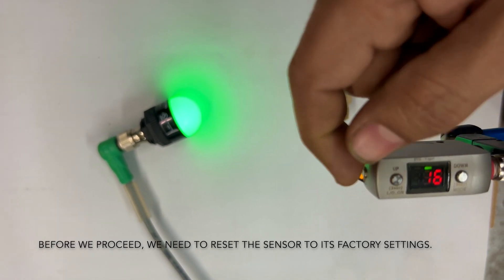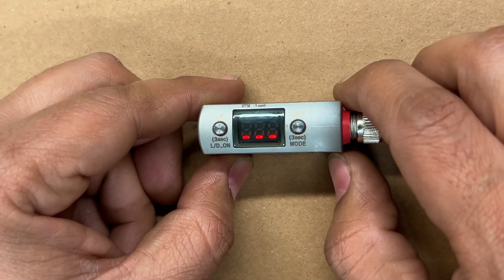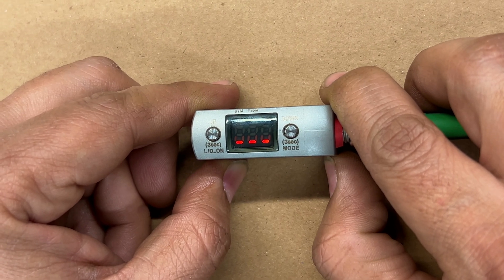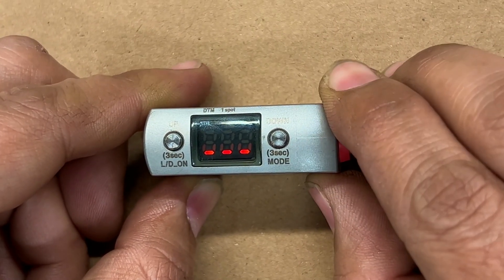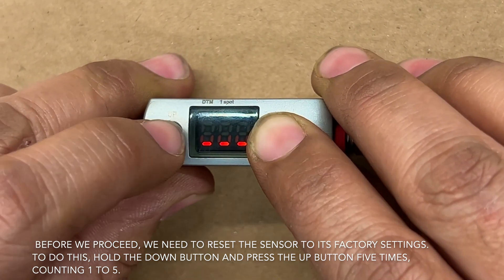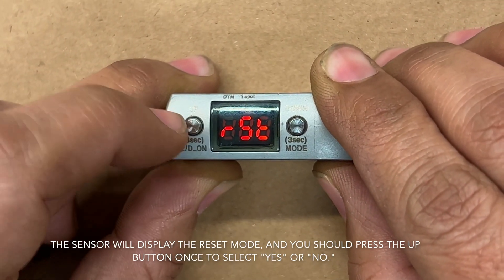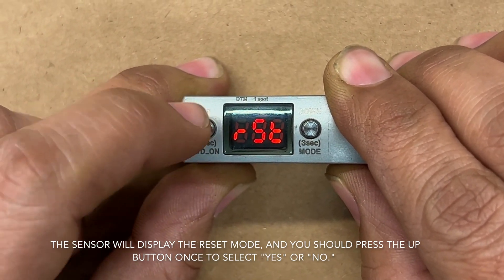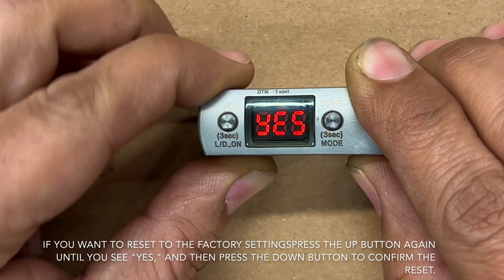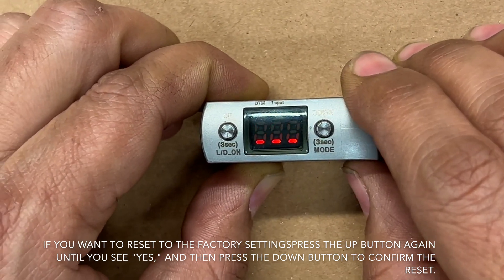Before we proceed, we need to reset the sensor to its factory settings. To do this, hold the down button and press the up button 5 times, counting 1 to 5. The sensor will display the reset mode, and you should press the up button once to select yes or no. If you want to reset to the factory settings, press the up button again until you see yes, and then press the down button to confirm the reset.